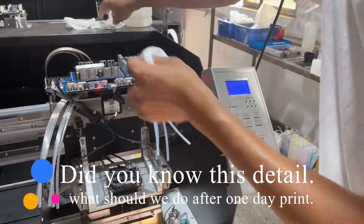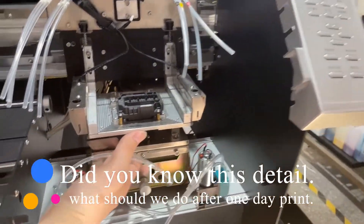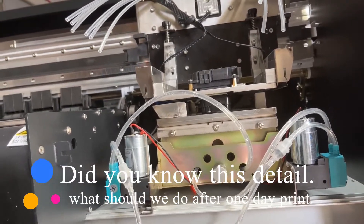We can see that the platform has already lifted up. You must make the platform lift up. And then you can turn off the machine. Good night, everyone.